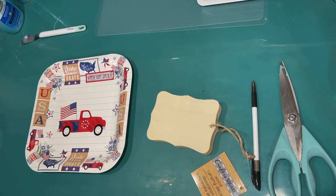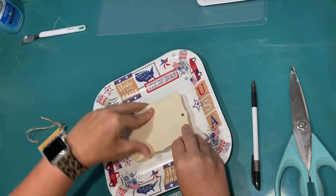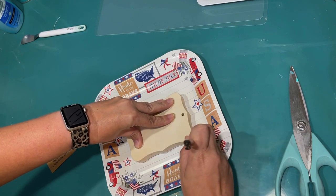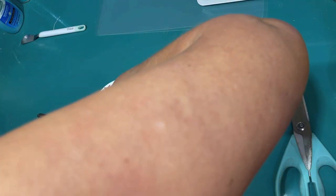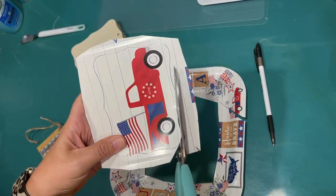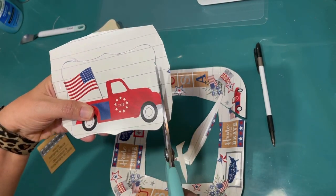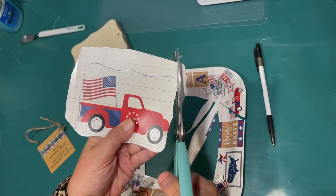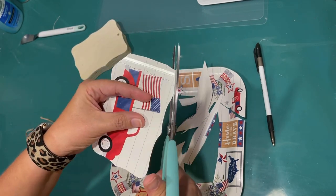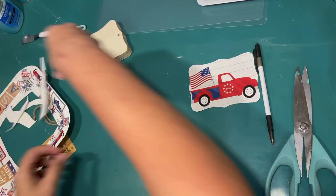This project is so easy. I'm using one of these paper plates from the Dollar Tree and one of these little wood blocks from the Dollar Tree. I like that it's kind of a fancy shape — it's chunky. They have these all the time in their craft section for a dollar. I just used a pen and drew out that shape. Now I'm going in and very carefully cutting that shape out because I don't want you to see any of the exposed wood. I want it to be like a perfect image to go on the front of this and make a little red truck with a flag in the back sign for our tiered tray.